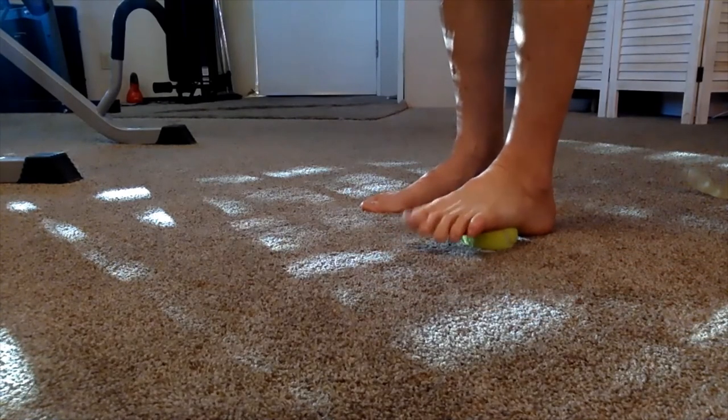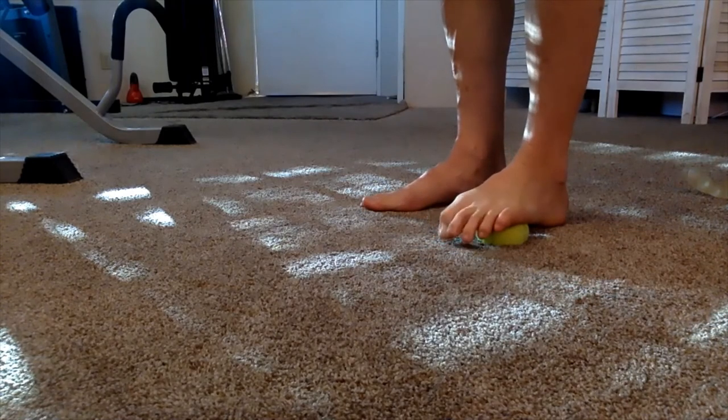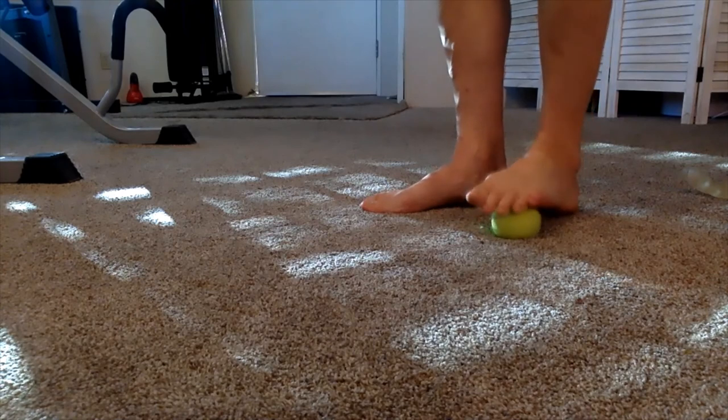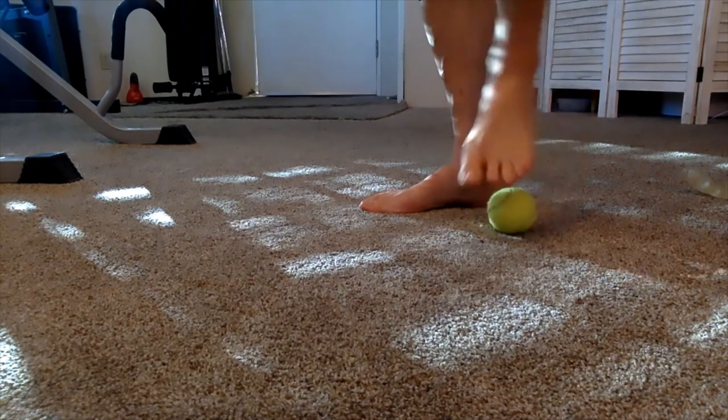There we go. Toes to the nose. It feels so good. So much better.